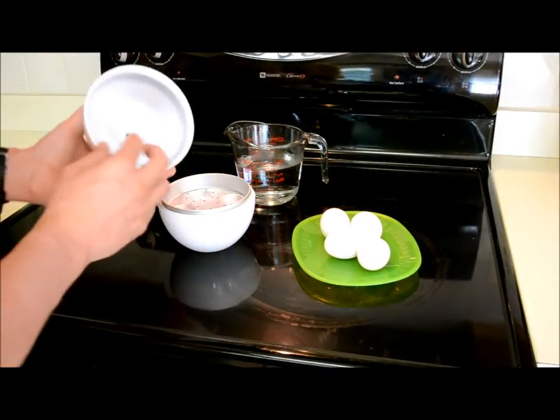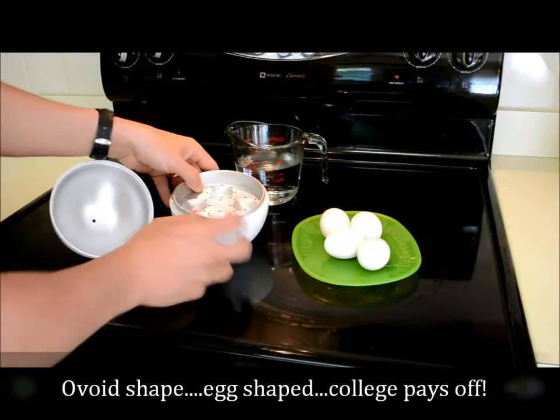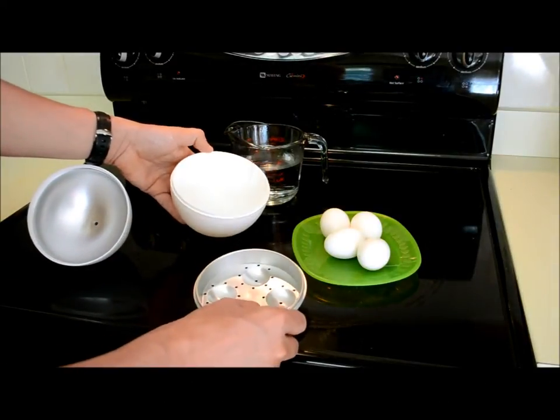Construction-wise it's just a plastic egg-shaped ovoid shape, aluminum on the inside, with a little aluminum tray that comes out — so it's essentially three pieces.